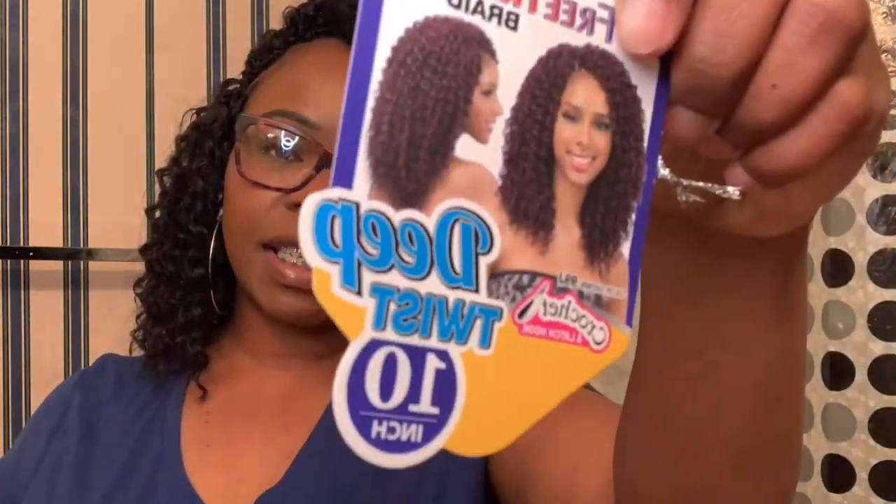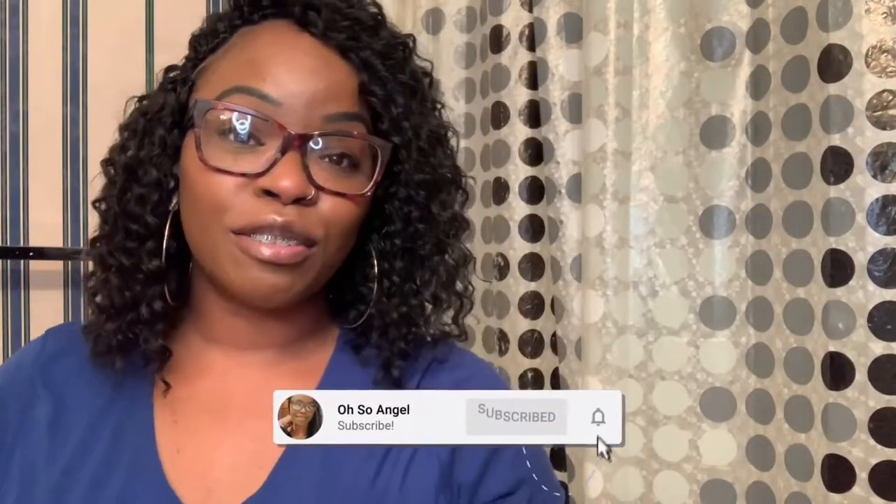All right guys, this is it — this is the final look! Thank you for watching and doing my hair with me. We used the Freetress Deep Twist in 1B. I'm not sure how I feel about it yet — it feels really big. But we'll see; I already see where I want to go back in and change some things.